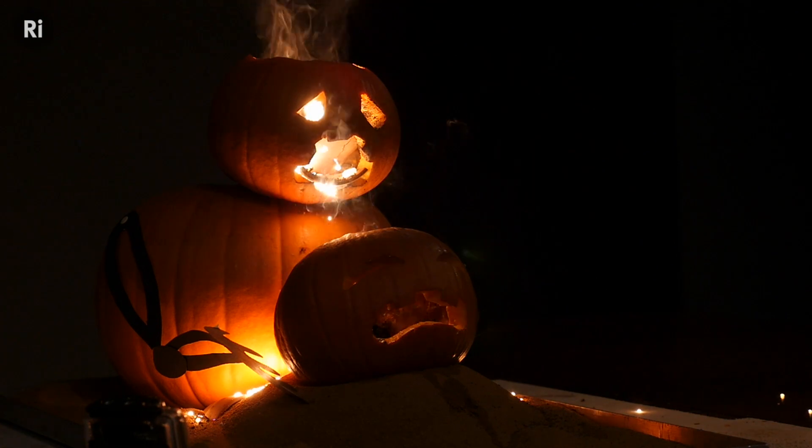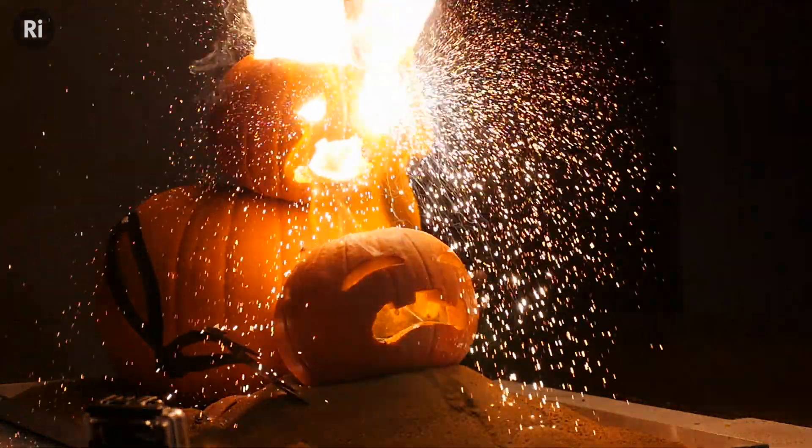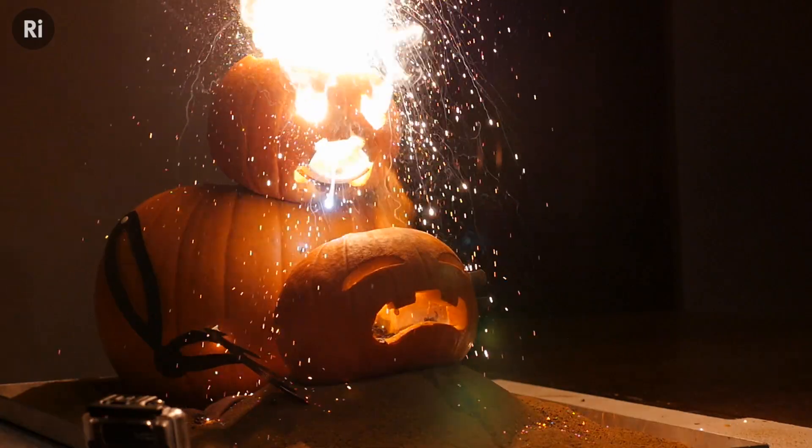So we see molten iron pouring out of this pumpkin's face into his poor friend's head, and we see all these sparks flying everywhere. Each of those sparks is a tiny piece of iron thrown out from the reaction because it's so energetic.